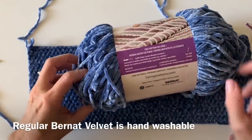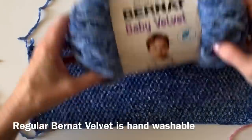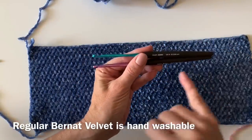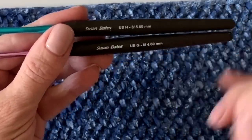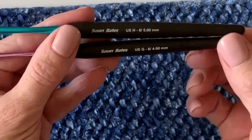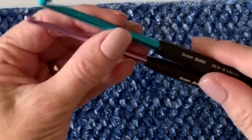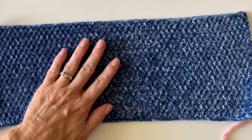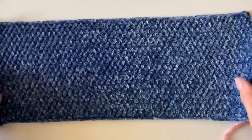You'll want an H hook and also a G hook for the ribbing, so two sizes. My H is a 5.0 millimeter and my G is a 4.0 millimeter. These are my Susan Bates Comfort Grip hooks, in case you're curious — that's what I like to use.